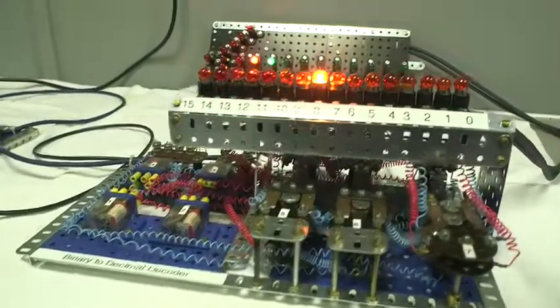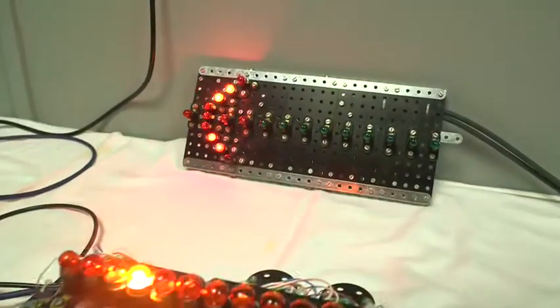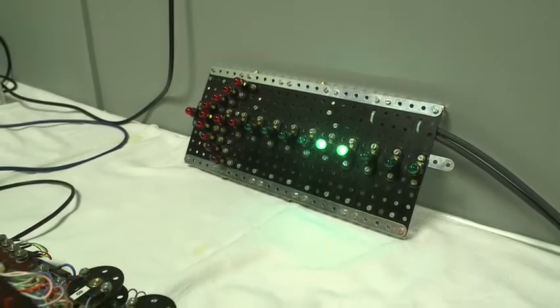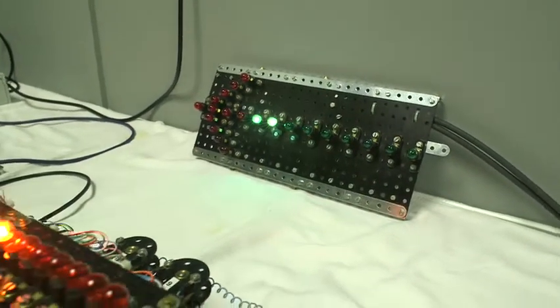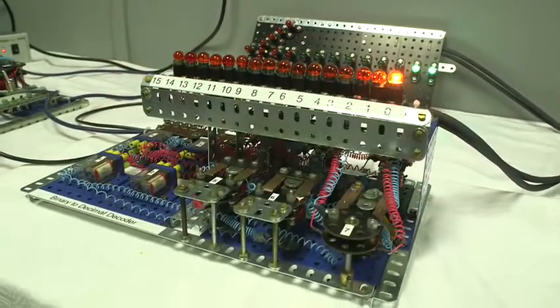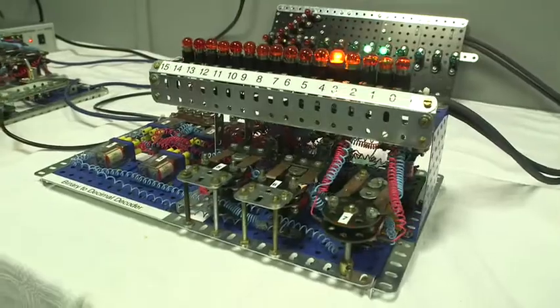In the background I've created basically a running light again off the decoder, just as an example of what one could use this for. So that would be like an arcade sign for example. And that was just for a bit of fun.